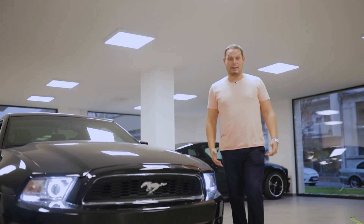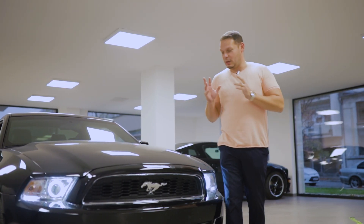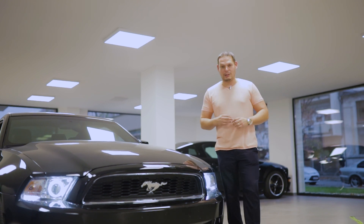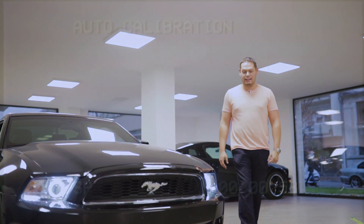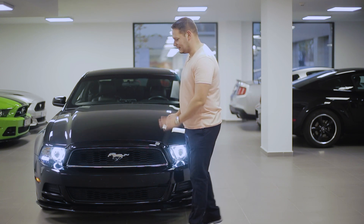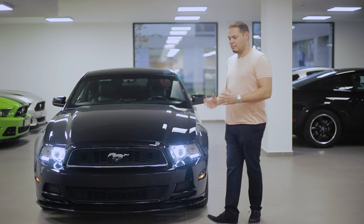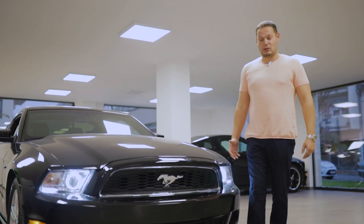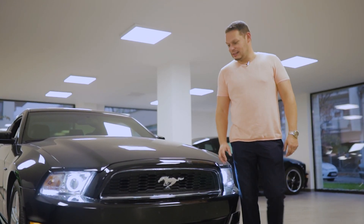Hello everyone, welcome to Mr. Mustang! Egy Black Edition Mustang-ot hoztam 2014-ből. Ő egy 3.7 V6 automata Mustang 2014-ből, ahogy mondtam. A jó öreg, megbízható, imádnivaló 3.7 V6-tal, és természetesen a mindig divatos fekete színnel.